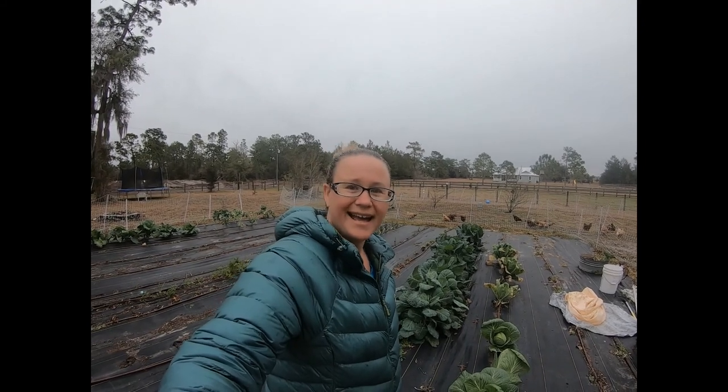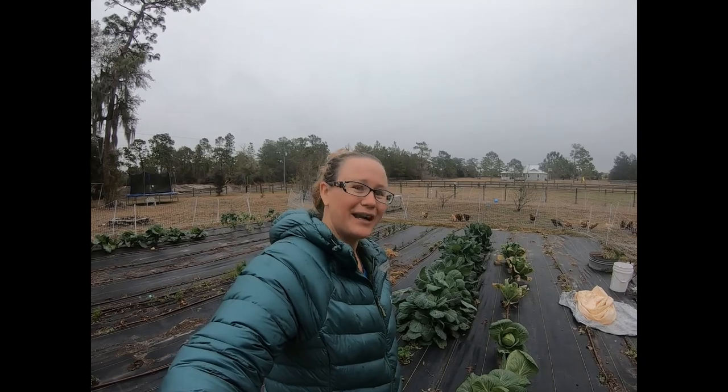Hey guys, today we've got some pretty nasty weather out here, so before the rain I wanted to go ahead and grab all the greens from the garden. They're starting to stop growing and it's almost time to pull this up and get ready for spring gardening. So I'm gonna get all the greens and we're gonna can them up.